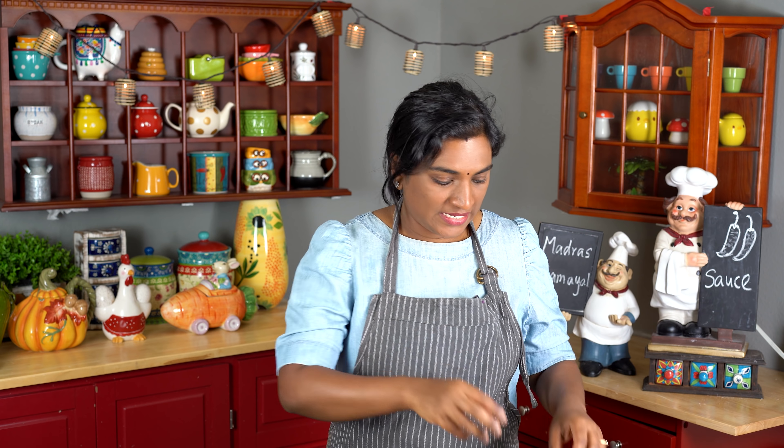Hello friends! Welcome to Madras Amayal! Today we will make a chili sauce. This is a basic dipping sauce for fried rice, and we will make a good amount of sauce.